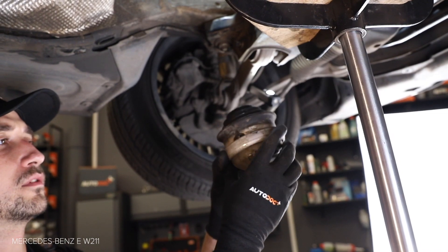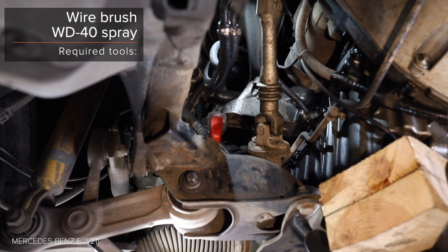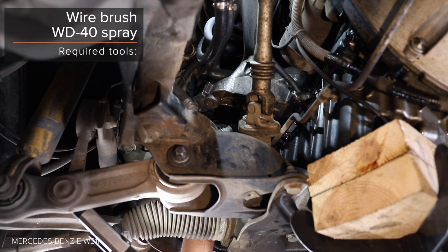Step 27: Install the brake system. Step 28: Install the brake system. Step 29: Install the brake system.